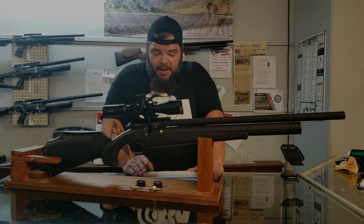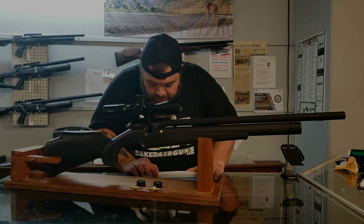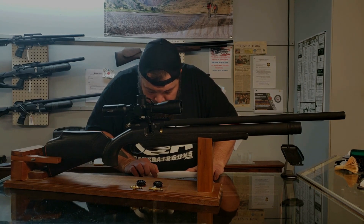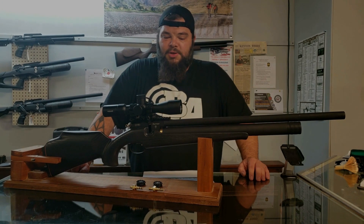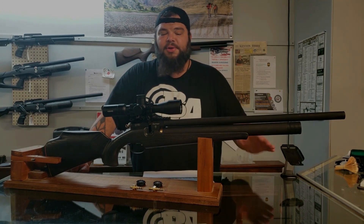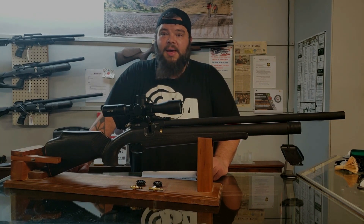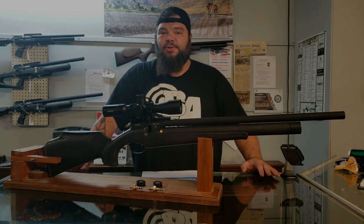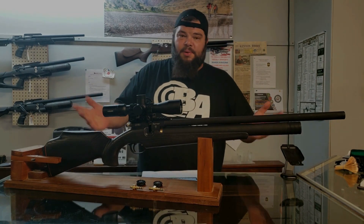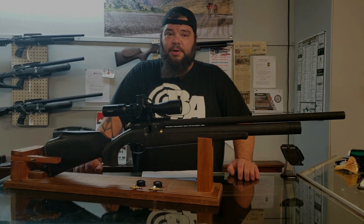If we discount that first shot as possibly the reg being a little high from the fill, we got about 37 shots in the string on the reg with a very minor 16 feet per second extreme spread. That's pretty good. Mine did quickly fall off after that — the 39th shot was 872, the 40th was 868, and it just nose dives from there. That was from a full 300 bar fill. So it is very consistent in its butter zone. Blow off the first shot to get rid of that big spike and chrono yours just to see how many shots you're getting.